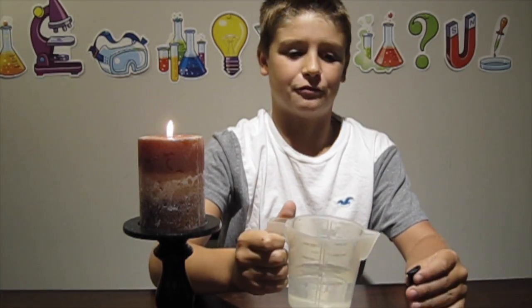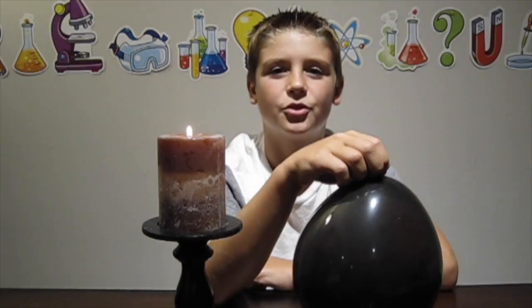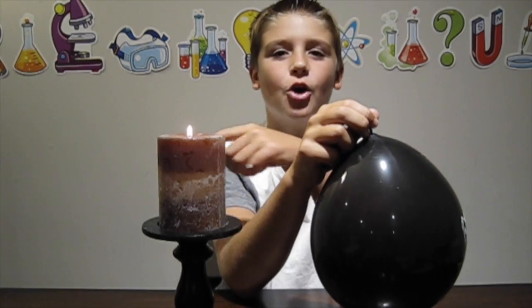It popped. Now we're going to pour some water in the balloon and then hold it over the fire. The water in the bottom of the balloon should pull the heat away from the flame and hopefully the balloon doesn't pop. Let's test it out.